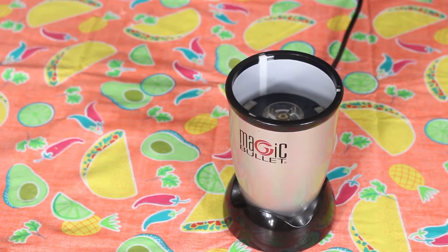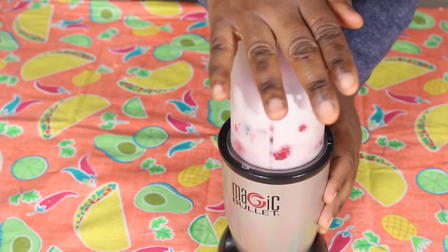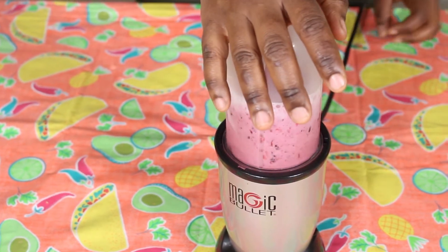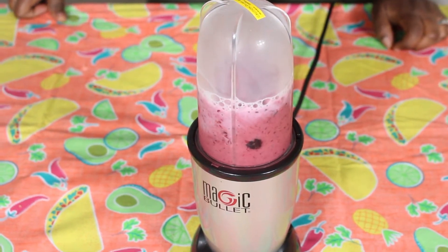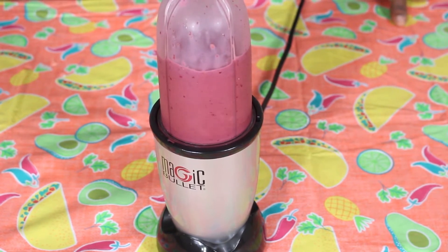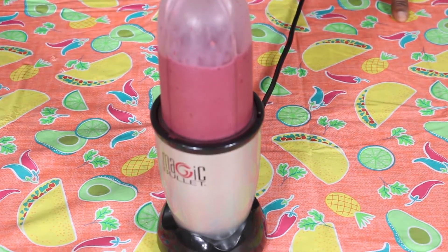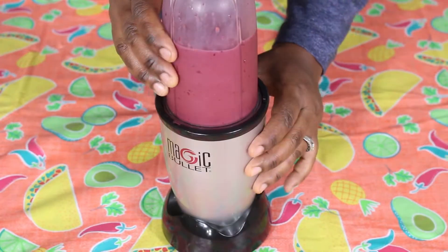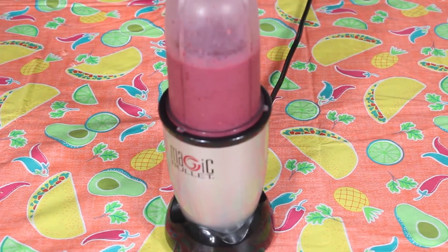So in my blender I have my frozen berries and my almond milk. I'm going to go ahead and blend it out — and it's all smooth now, so it's time to dish it.